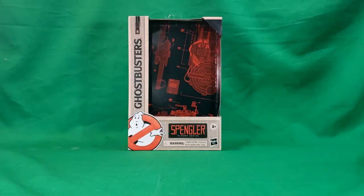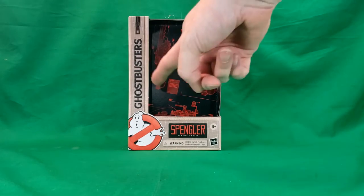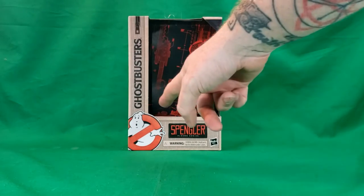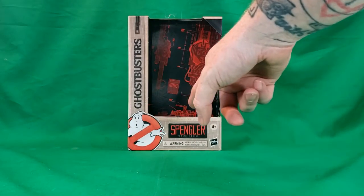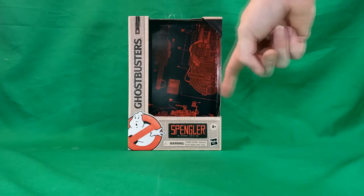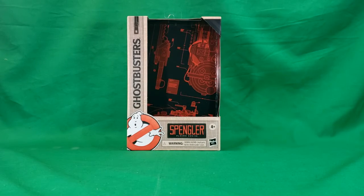Let's go ahead and move Egon out of the way and take a look at the packaging. As you can see, it's got the Ghostbusters flight suit packaging with the Ghostbusters logo on the corner and Spangler's name tag at the bottom, with Plasma series for ages 4 and up and the Hasbro logo. There's a nice little backdrop of the blueprints for the Proton Pack, the Neutrino 1, and the Ecto-1.